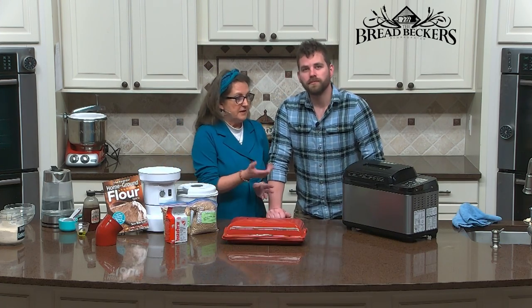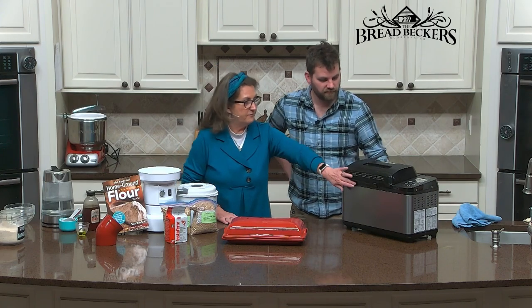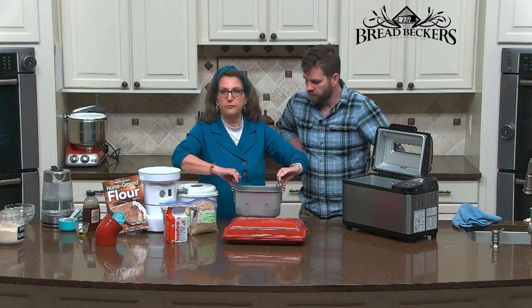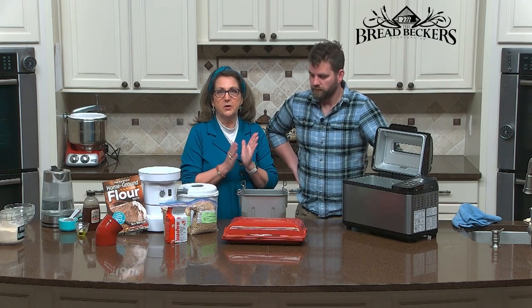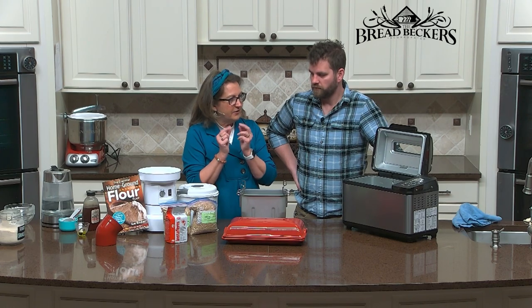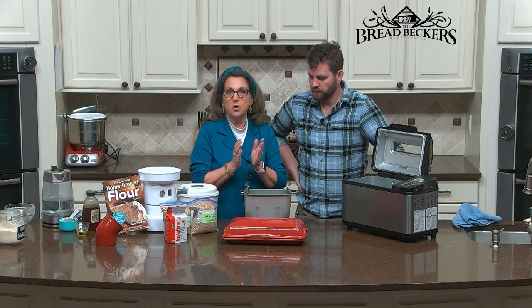While the flour is milling, I'm going to get my simple ingredients ready. I'm going to use my bread machine to mix up the dough. French bread is basic ingredients — not a lot of oil and honey. So: water, flour, salt, yeast, just a tablespoon of honey to give it a little sweetness, and a tablespoon of oil.